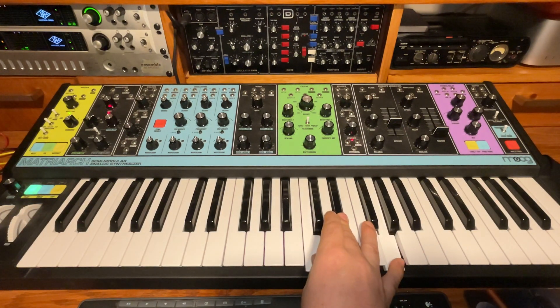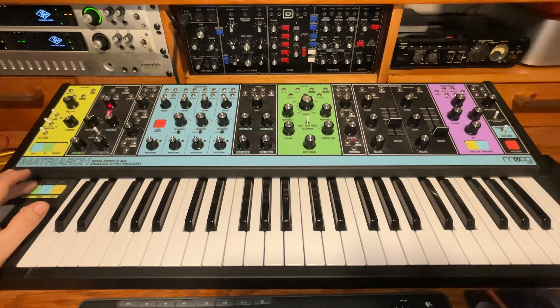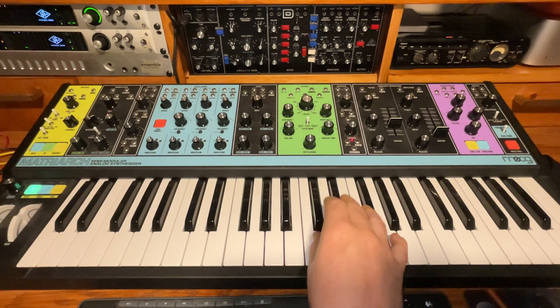Okay, we'll try it, and we're getting some crazy chiptune-like sounds. Cool sounds, but we don't want that. All we're going to have to do is turn the Matriarch on and off again. Matriarch and Logic really don't work that well together — it's kind of buggy. You just have to live with it.